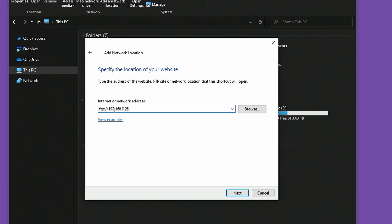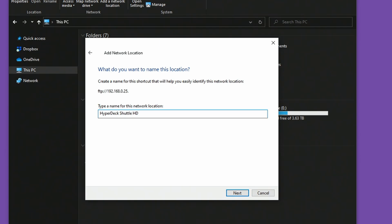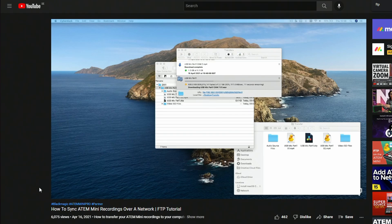You can use the network connection to have FTP access to any storage attached to the HyperDeck. Here on my PC, using the IP address of the HyperDeck, I can see all the files on the SD card. Alex has made a great video about FTP on the ATEM Mini, and the same rules apply for the HyperDeck — give it a watch via the link in the description below.